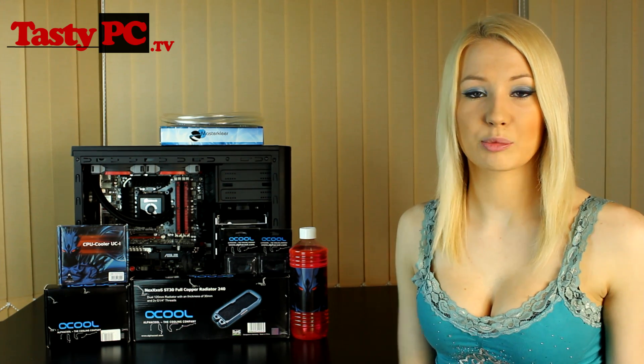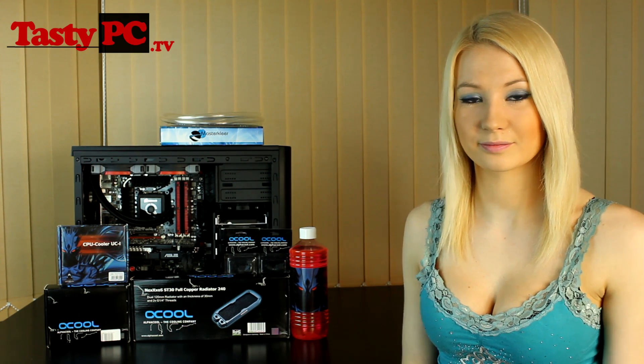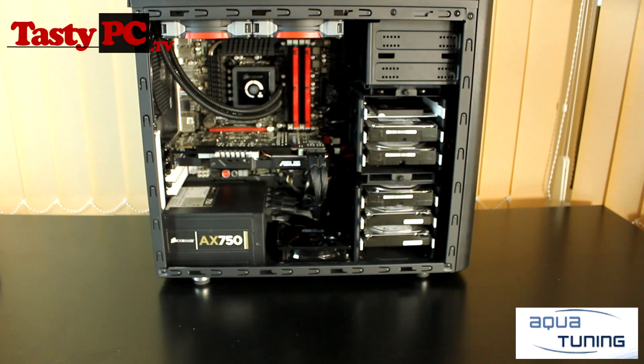So what I'm going to do now is bring the camera over, show you around the case, and talk you through my plan. Hopefully you can see the Arc Mini and the parts I'm going to bring in front of it. As I'm quite new to this, I'm only going to be doing a simple CPU loop for now.